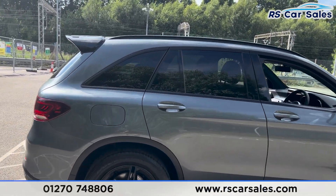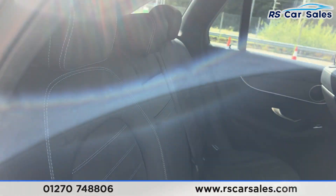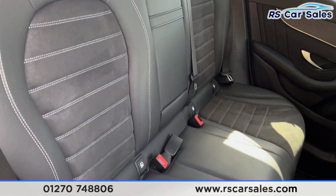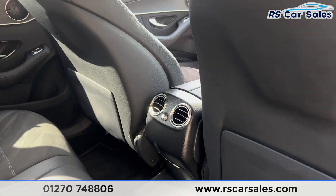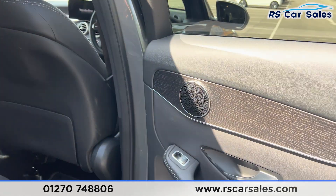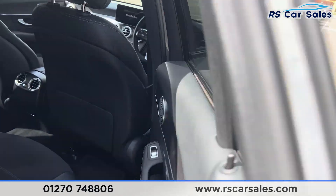Now if you take a look at the interior — inside the back first you'll find we have the half leather seats, we do have the foldable armrest in the centre and fixed ISOFIX points back here. We then have the vents in the centre for the rear passengers, AMG floor mats, wooden effect trim on the doors, integrated speakers and also electric windows.